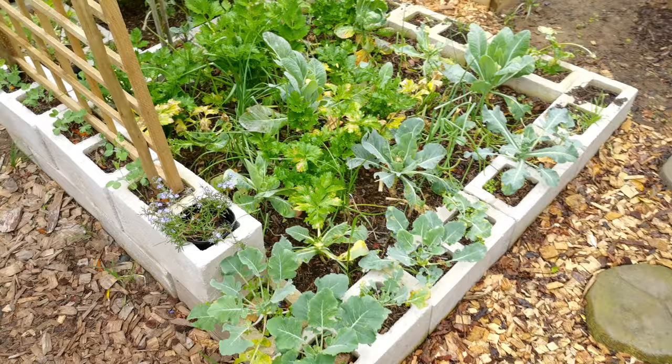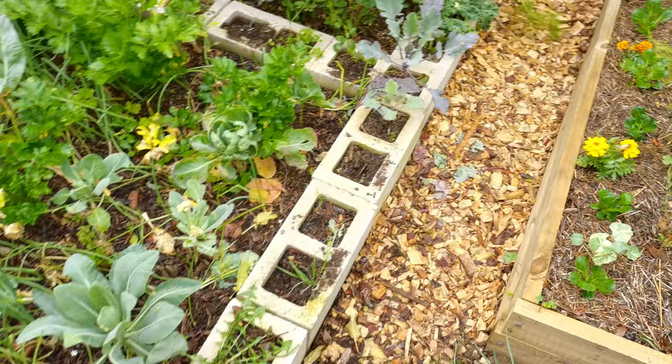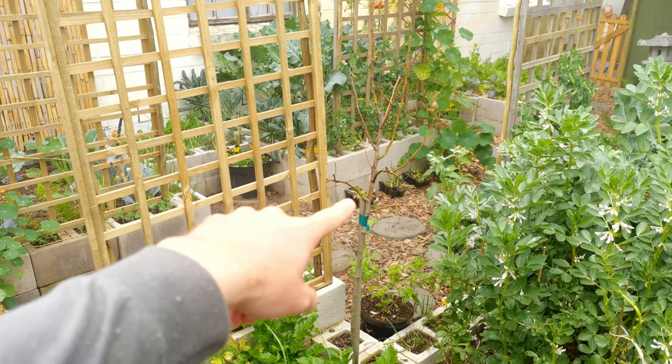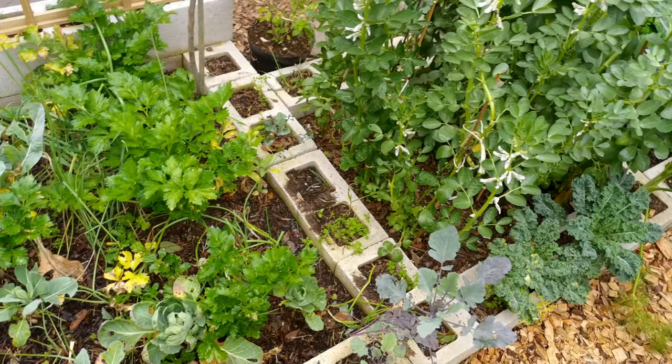Here we have a lemon tree with some broad beans. Flipping onto the other side of the garden — we got raided by baboons this week and they went straight for the kohlrabi. You can see some kohlrabi leaves but they just sat here and had a bit of a feast. This is also an interplanted bed — we have a pear tree going into its third year. Here we have celery, cauliflower, onions, and broccoli interplanted. The onions and celery are doing really well; broccoli and cauliflower, not so much.